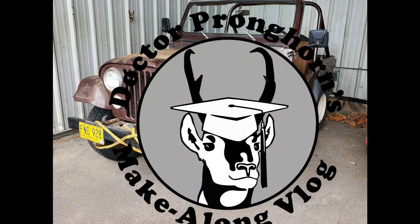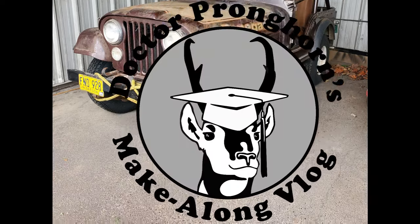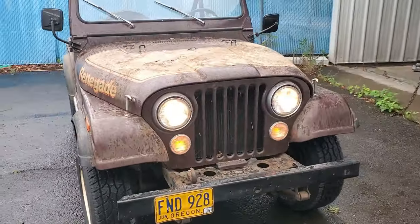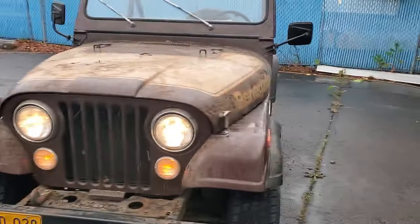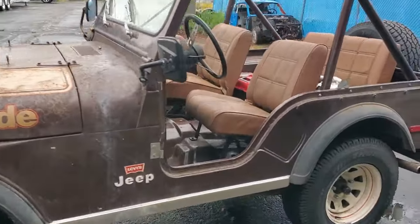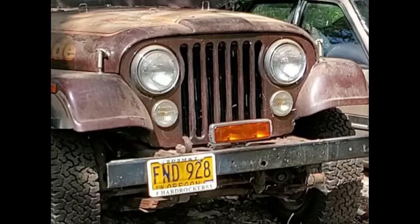Welcome back to Dr. Pronghorn's Make-A-Long Vlog. Today I'm going to tell you how I resurrected this 1977 Jeep CJ5 Renegade with the AMC V8. It took me 10 weeks to do it, but I got it running again after it had been sitting for 14 years in one spot.